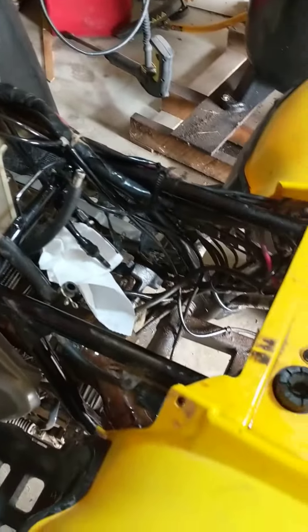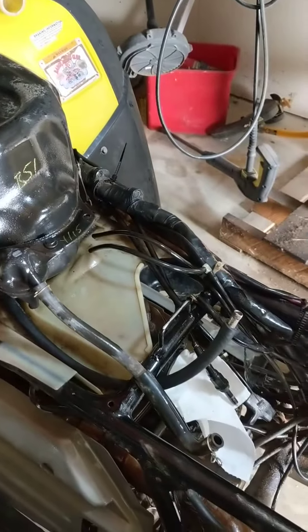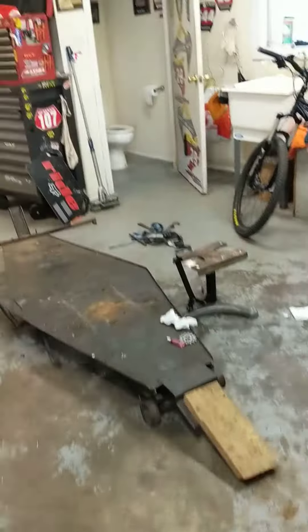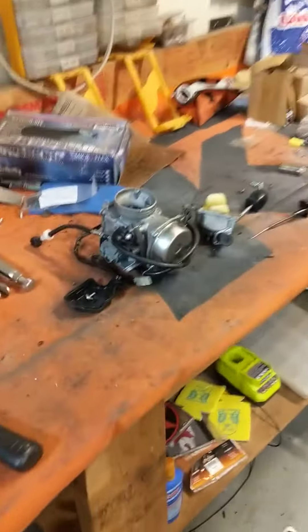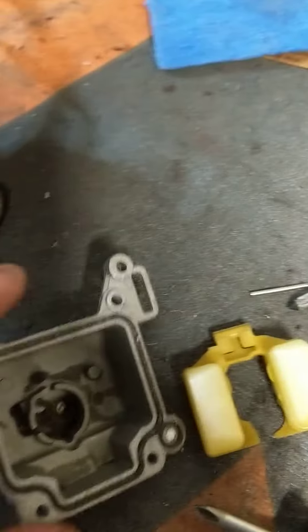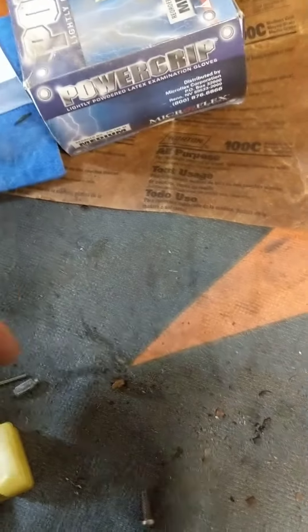Well folks, in another edition of our government taking care of us, I had to take yet another carburetor off my four-wheeler because I didn't run it all season. Got a chainsaw up there, just threw away a weed eater. This carburetor was new a year, year and a half ago. You can see the sediment in the bottom of the bowl — the needle was literally frozen in the seat, I had to pry it out, I actually broke it getting it out.